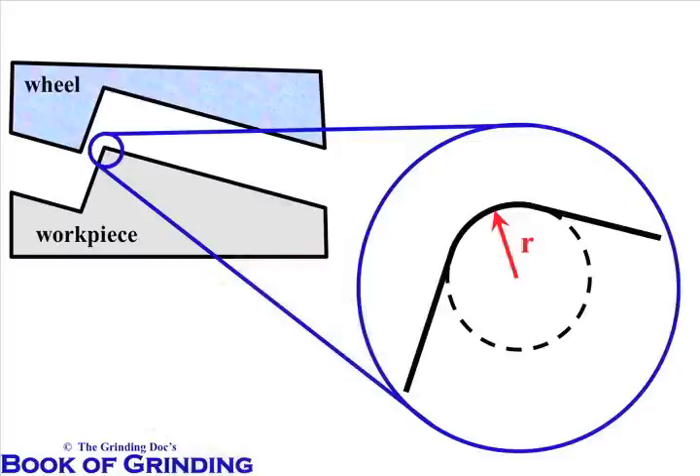Here's a typical situation. A company has been putting a 10 thou radius into their part. They've been using their 80 mesh wheel and things are going well. Then the boss comes over and says you've got to put a 5 thou radius into this part now. So they tried to do it with their 80 mesh wheel, and they have a tough time.